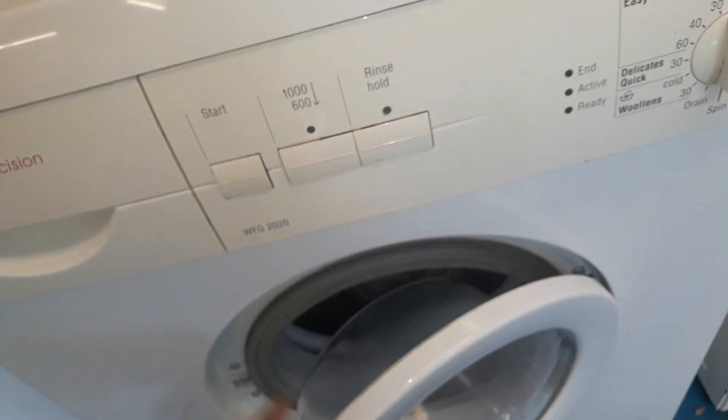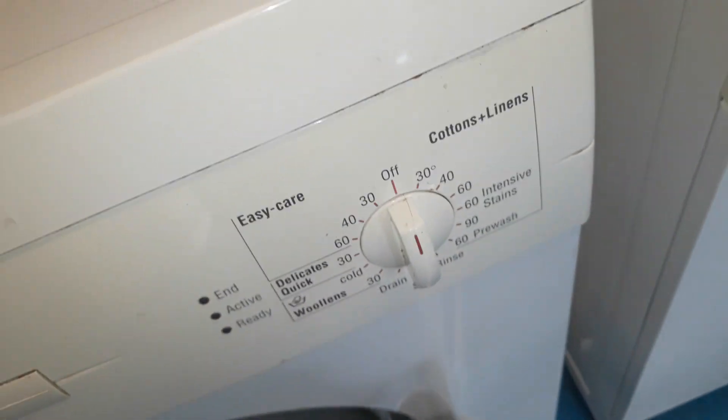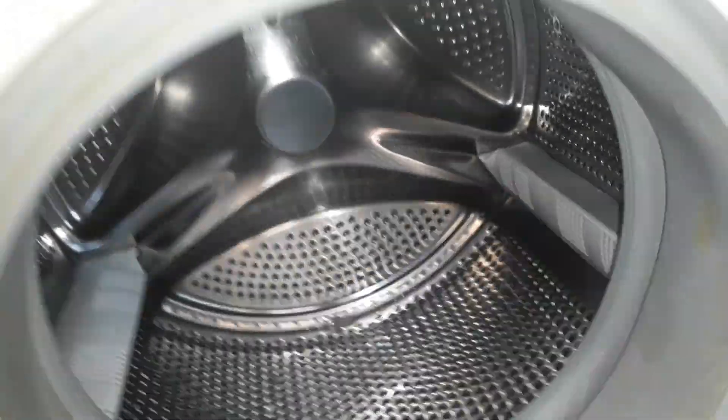It's kind of a crossover really between the newer Bosch Max range ones and the older style. It's got the same drum as my Bosch Hydra sensor. There's the door there.